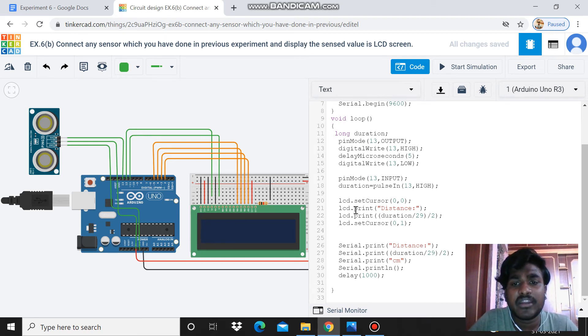The third part is the serial monitor output. I write Serial.print(distance) using the same distance formula, then Serial.print 'cm' to end the output, followed by Serial.println. Then I add a delay and end the program.